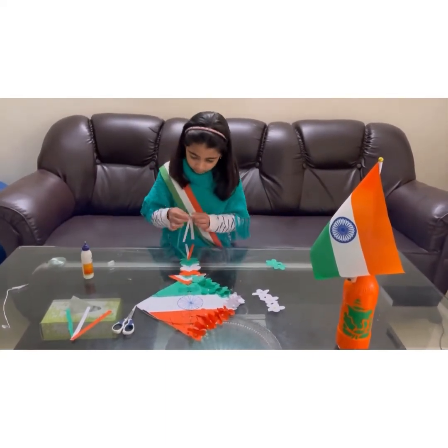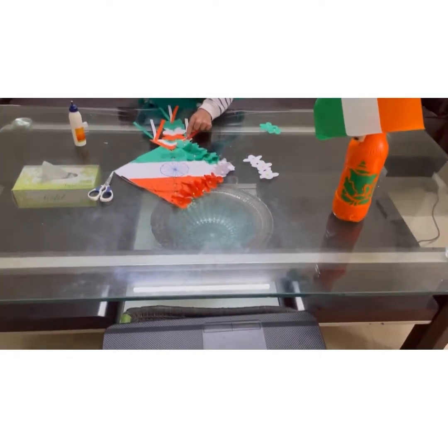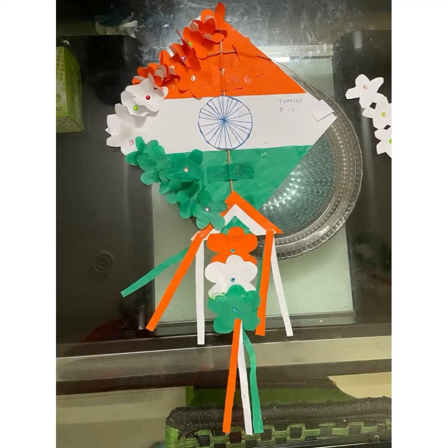Now I am adding the tail of the kite. How about the kite? Isn't it beautiful?